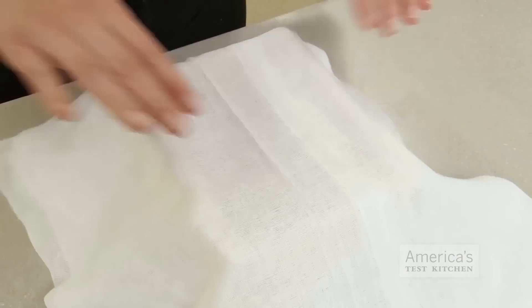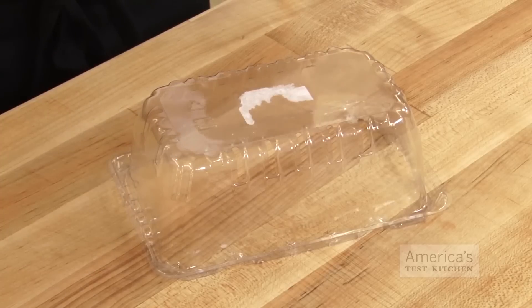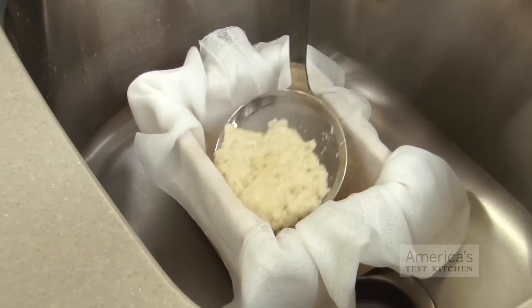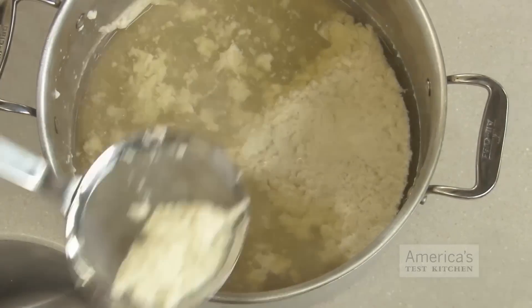Line a tofu mold with butter muslin or a triple layer of cheesecloth and place it in the sink. I use a tofu mold that I ordered online, but I've also had success using a plastic quart-sized strawberry container, which I poke with three holes in the bottom for even drainage. Gently transfer the soy milk curds to the prepared mold using a skimmer or a large slotted spoon, trying not to break up too much of their natural structure.